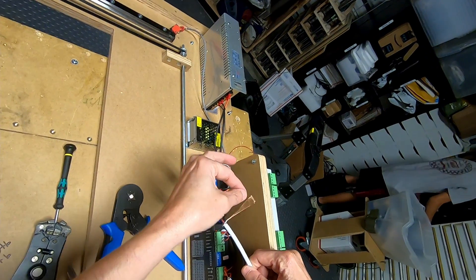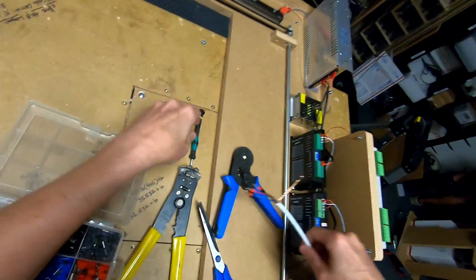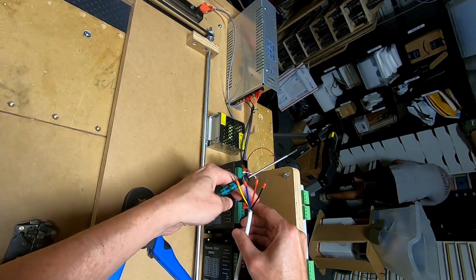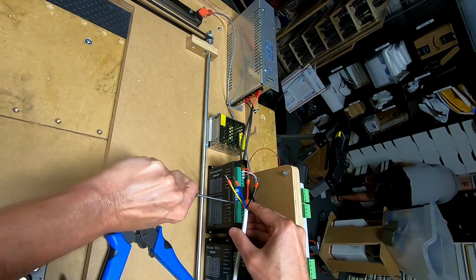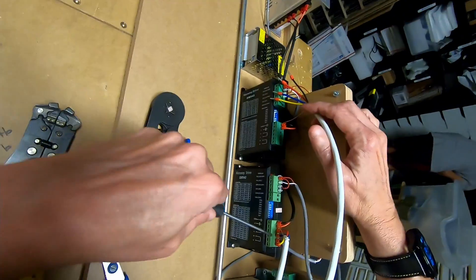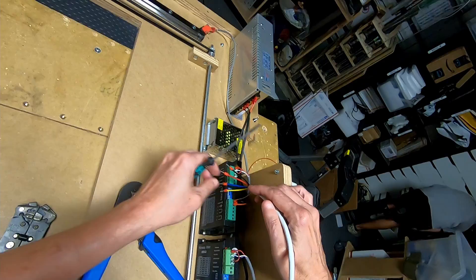Putting the shielding wire on the ground terminal first. It feels secure. Now I'm going to go ahead and place yellow, black, blue, and red.